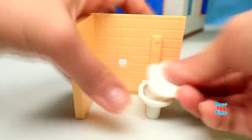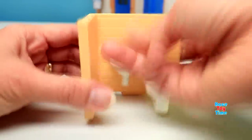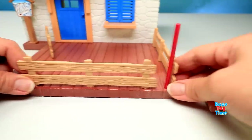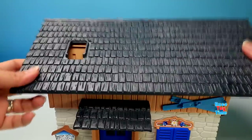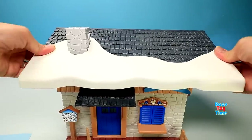Here I'm going to make a bathroom — here's the toilet and the sink. And here's the menu, then let's put the roof on top. Here's the chimney and some ice.